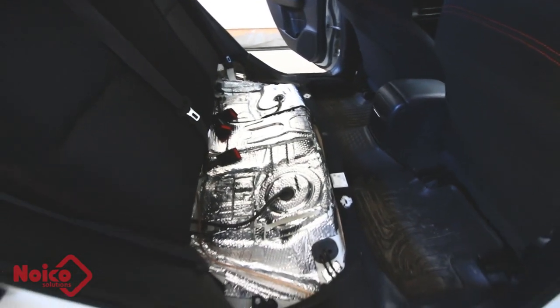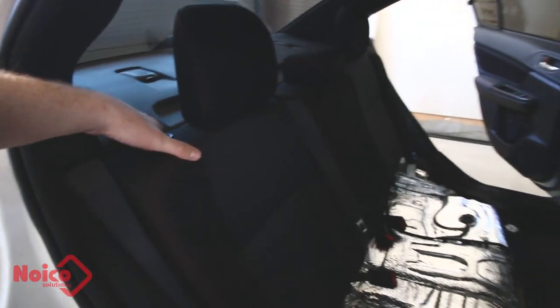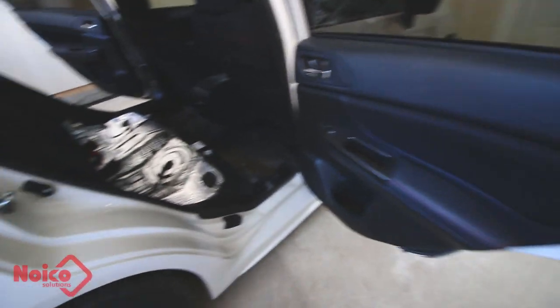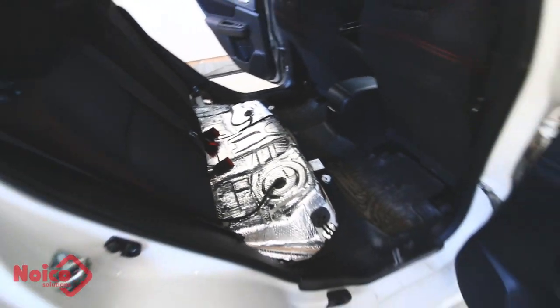My plans are still to do the rest of the car. This was probably the easiest part — the trunk might be pretty easy as well. I still want to do the entire top deck and then lastly, which is going to be the most complicated, is the doors. But for now this is the start of the series and I'm really excited to see what this sounds like — and we are complete.